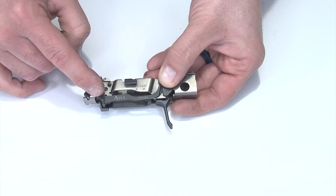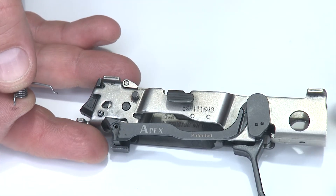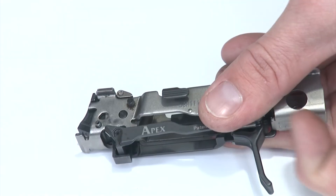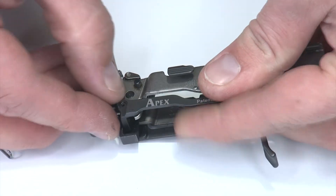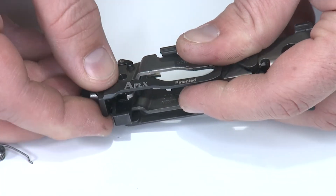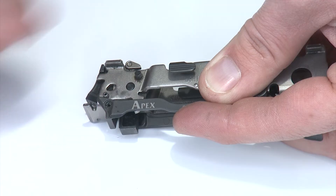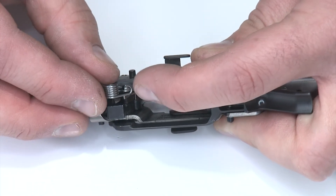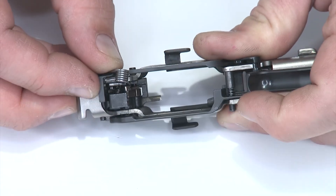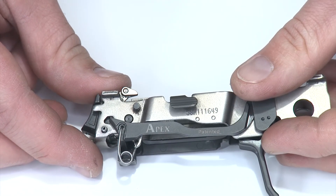Now we're going to install the trigger return spring. After the trigger and trigger bar are installed into the fire control unit, I need to install the trigger return spring. This will be the most difficult part so take your time and re-watch the video if you need to. I put my thumb on top of the junction between the trigger and trigger bar to hold it in place. I'll grab the trigger bar, pull it out around the sear housing all the way to the back, which gives enough space to tension the spring during installation. I'll install the trigger return spring into the hole in the trigger bar, roll it up, and push the return spring into the notch in the frame to capture it. Once captured, I bring it around into the sear housing and it's fully engaged. This will take a few tries.